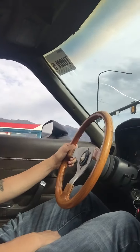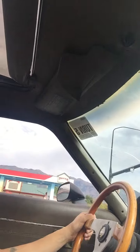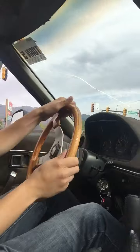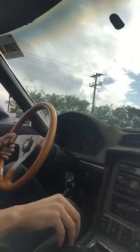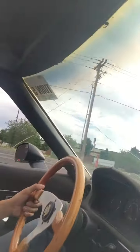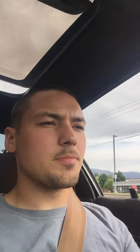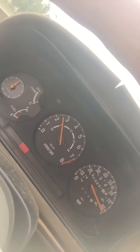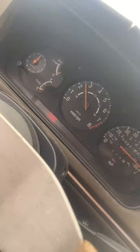[Daughter]: Why is it shaking? [Dad]: Not exactly sure. So when I'm driving, I have no idea how fast I'm going at all — all I can do is go off the RPM. [Daughter]: Look how fast you're going! [Dad]: Yeah, that's the RPM, not how fast I'm going — that's how fast the engine is spinning.